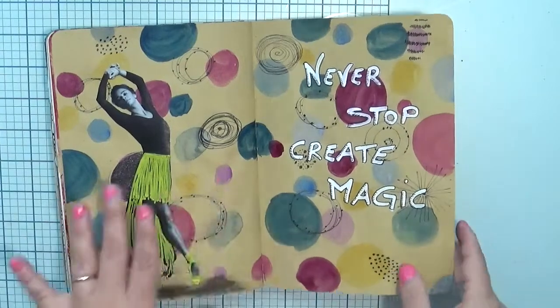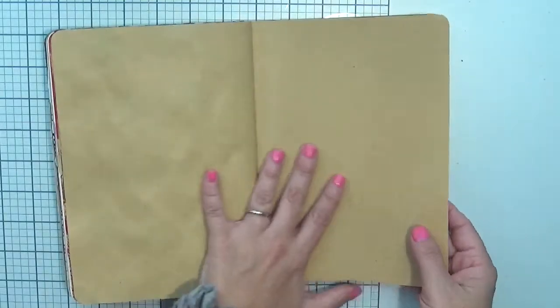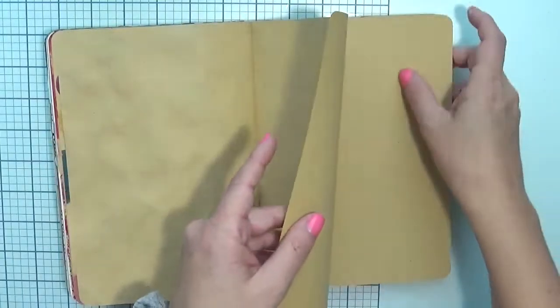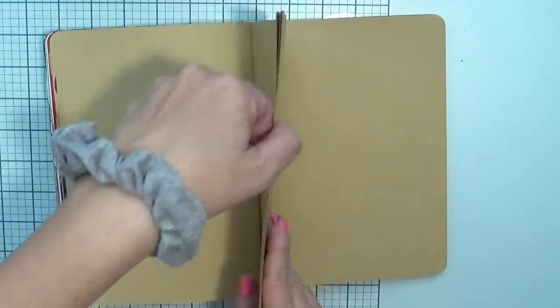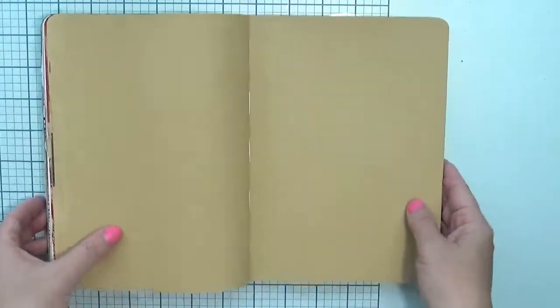Usually I always leave one empty page between the last project and the new one, so I can glue it later. This is because I want to protect the other page so I won't smash any color on it. Let's start from this page — this is going to be my first page. I want to count five pages on each side; instead of gluing something on top, we are going to cut the pages to create the dimension we want.